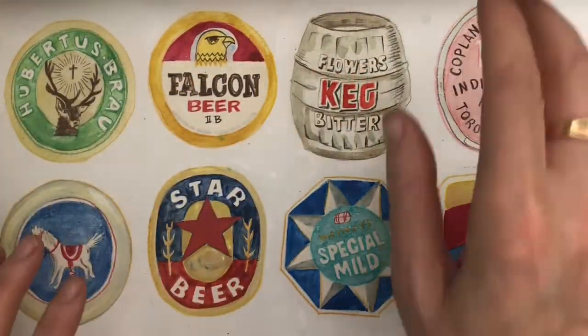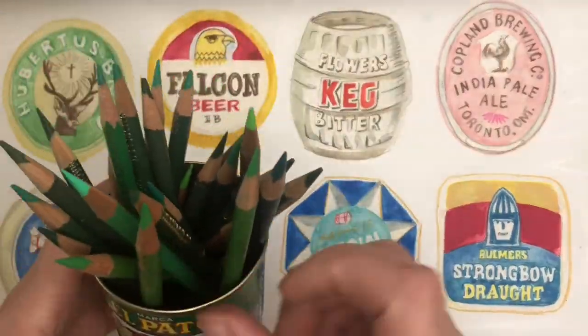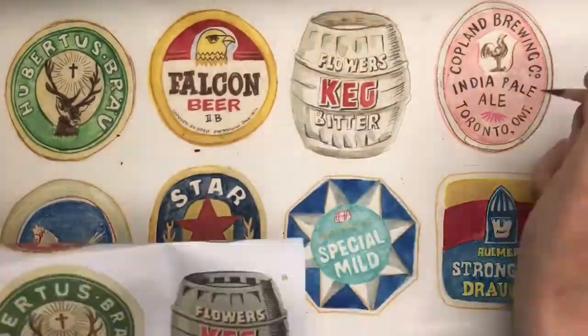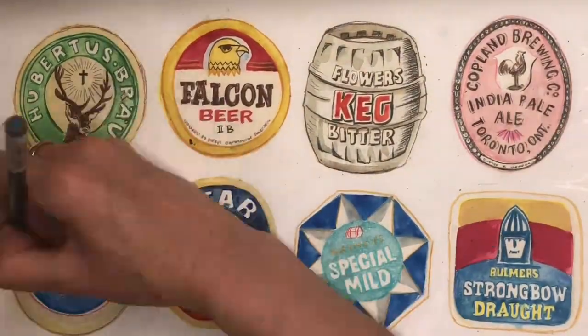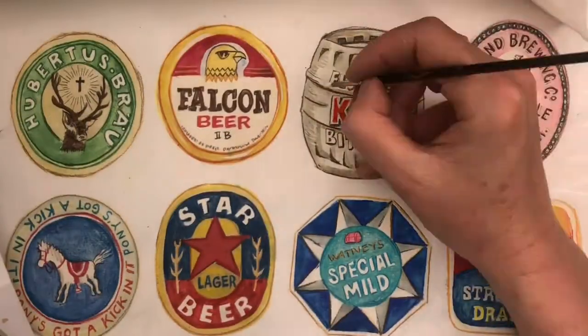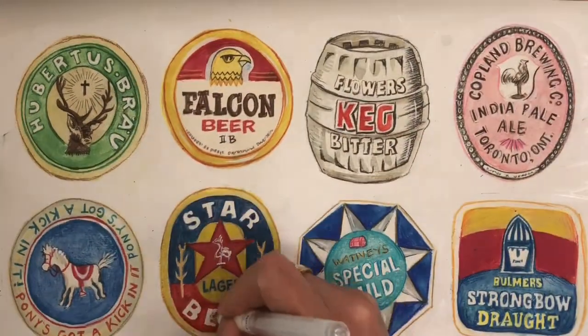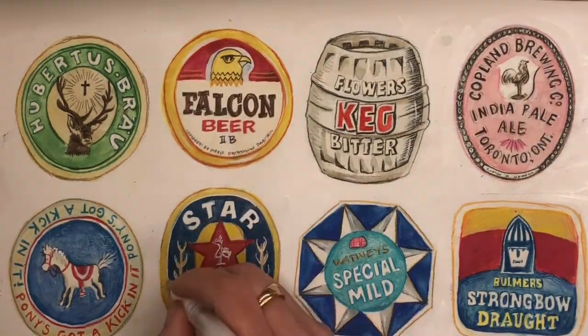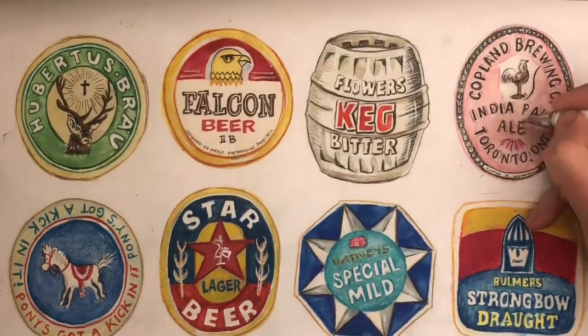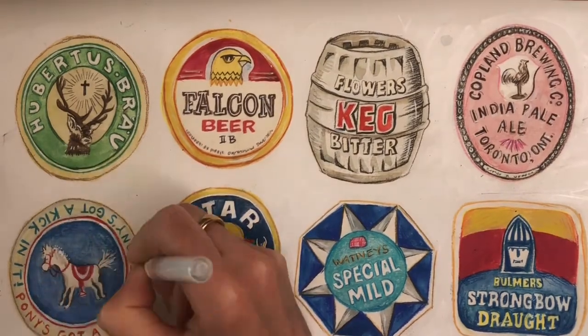Now you've got your lovely watercolour base, it's time to go back to your coloured pencils. Add a little bit more definition and shading, make the designs more pronounced, and make the lettering clearer and more defined. Feel free to fiddle with this for hours — I certainly did! Finally, you might like to add a little white paint or white gel pen to add highlights or to define some of the lettering.